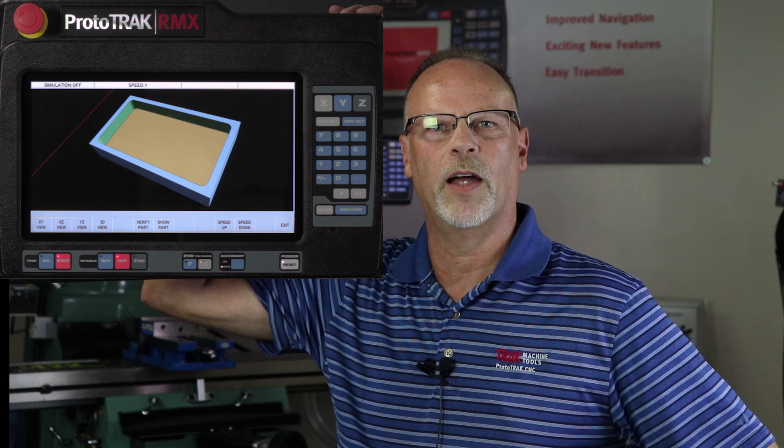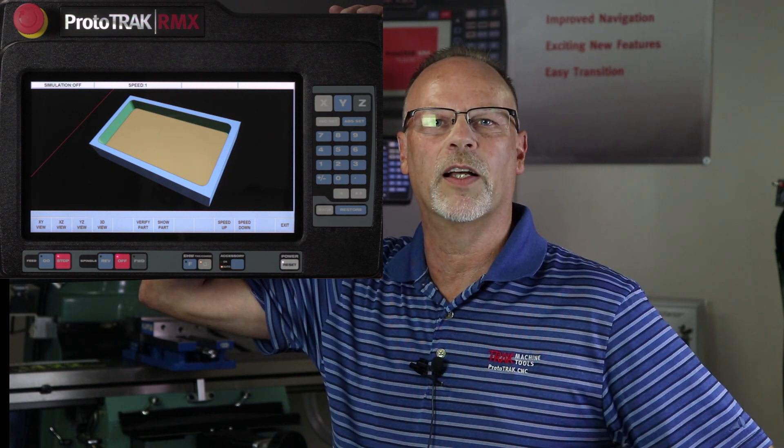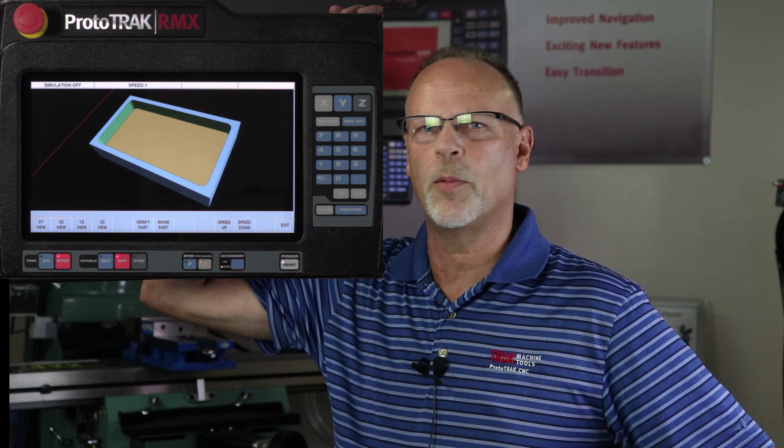On top of that we have three different tool paths available when you're cutting pockets and two different ways to cut profiles, and that allows you to speed up the actual cutting time too, so it's like a double bonus for you.